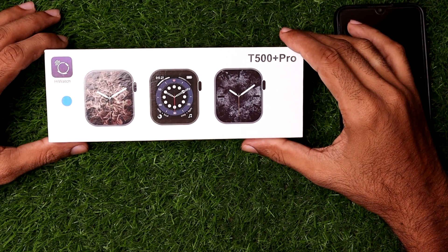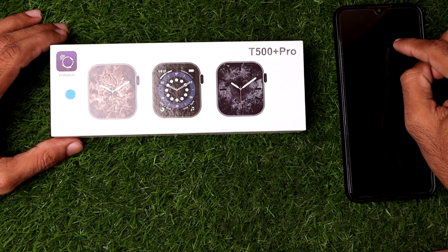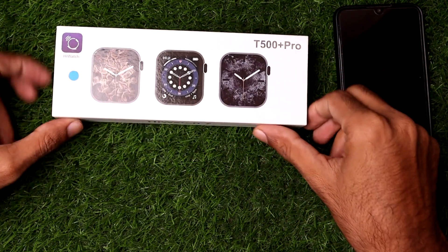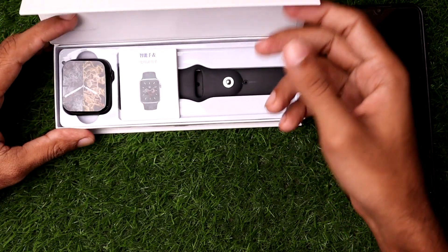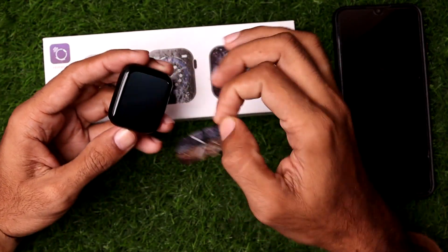In this video I want to show you how to connect the T500 Plus Pro smartwatch with an Android phone. Without further ado, let's get started. First, you simply open up the smartwatch from the box.